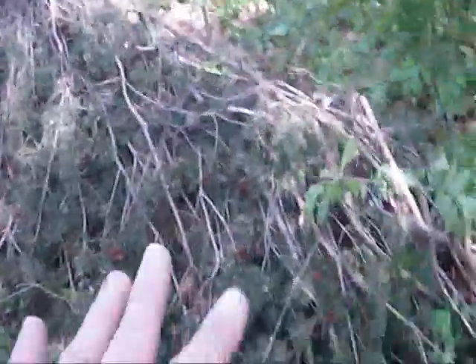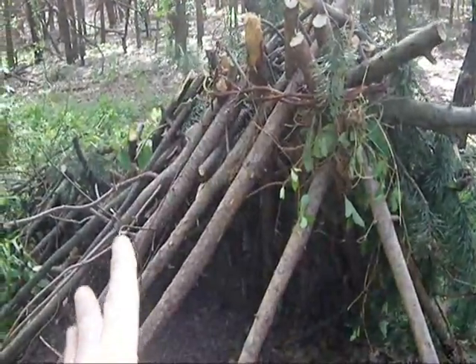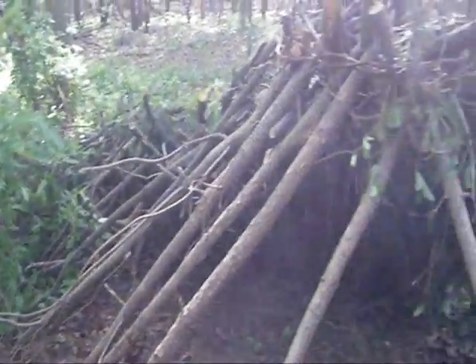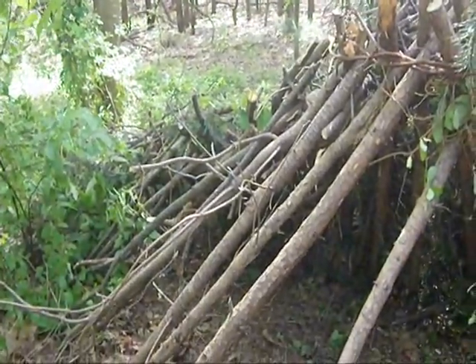I'm about half done here. The next step on this side would be to add a thick layer of debris, but as it stands with the frame and the boughs set in place on the other side, I already have essentially an effective lean-to that's worthy for sheltering in. I'm going to add debris to the other side and finish this with boughs and debris — that's going to give me a nice shelter.